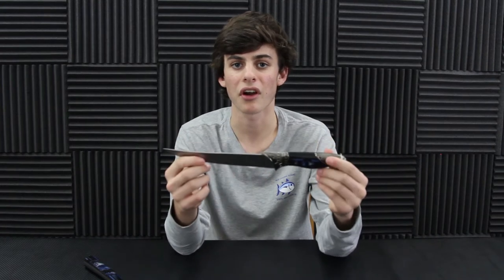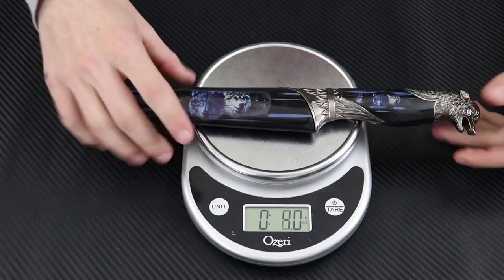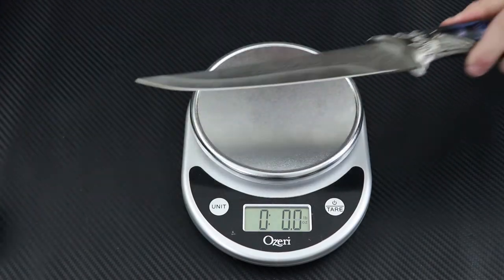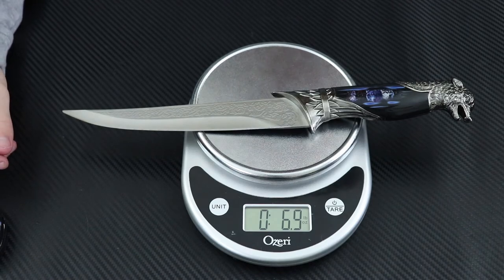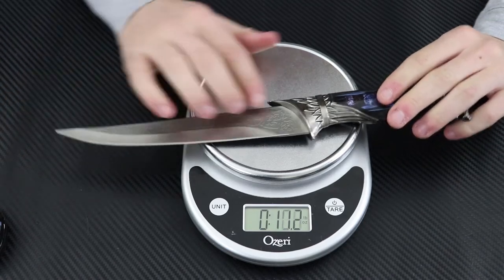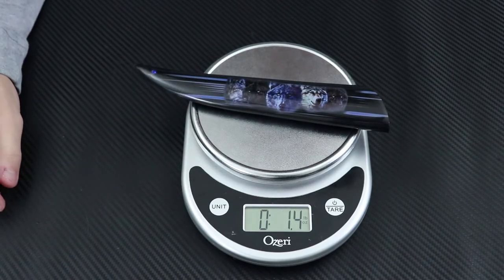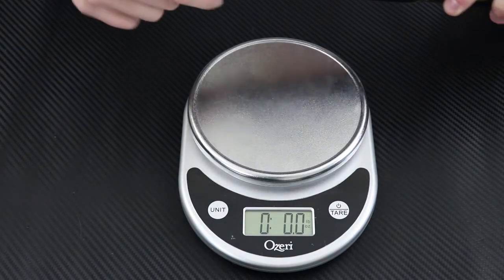The grip is decent but you can feel it's super lightweight - it's not going to balance on a finger like some knives where the weight is evenly distributed throughout. Let's check out how much this thing actually weighs. Placing it on the scale with the sheath you're looking at around 8.4 ounces. Without the sheath it's 6.9 ounces. For the size of the knife, not super surprised - it's because you've got plastic up here and all the weight is in the blade. The sheath itself weighs 1.4 ounces.